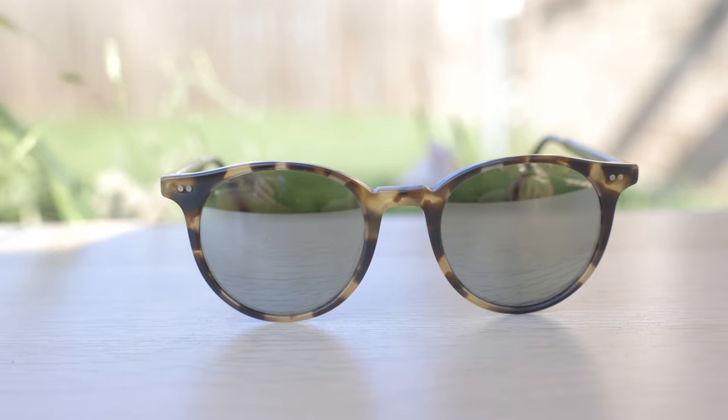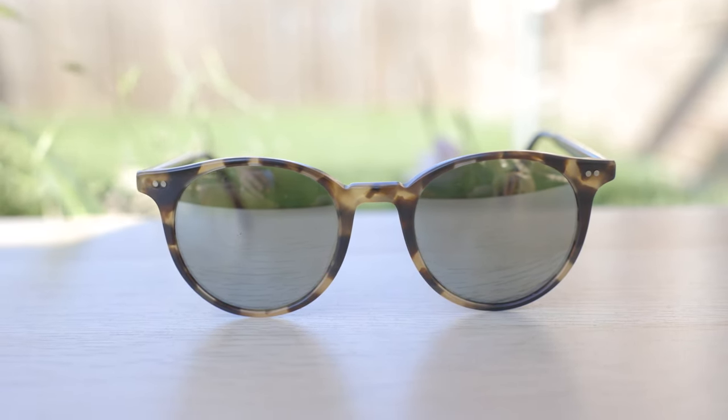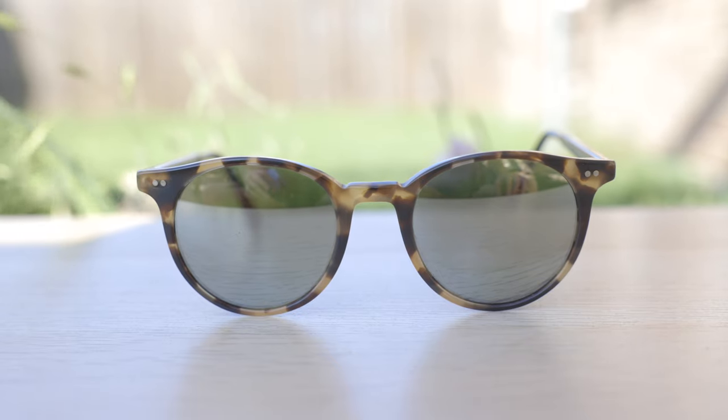So let's go ahead and pop these Del Rey sunglasses on and kind of talk about why I really, really do like these. As you guys can see, these have the classic round P3 style to them, which looks really good. These frames are lacking the keyhole style bridge, which in my opinion definitely makes sunglasses stand out and look a little bit more unique than something that does have the keyhole style bridge.